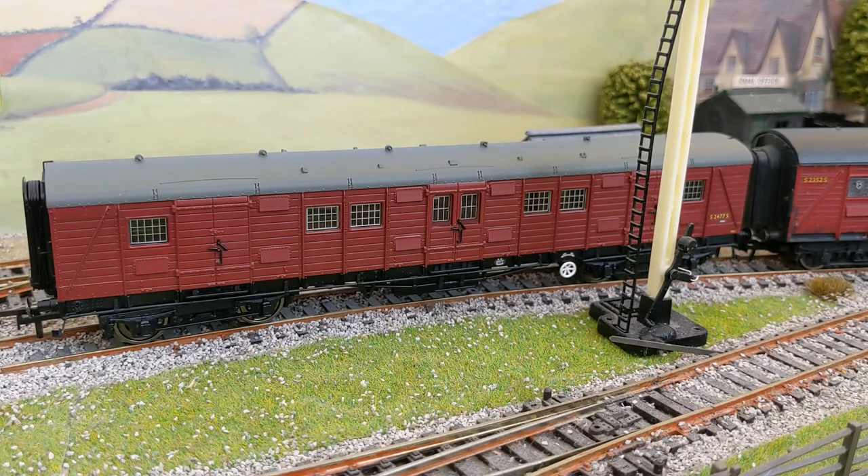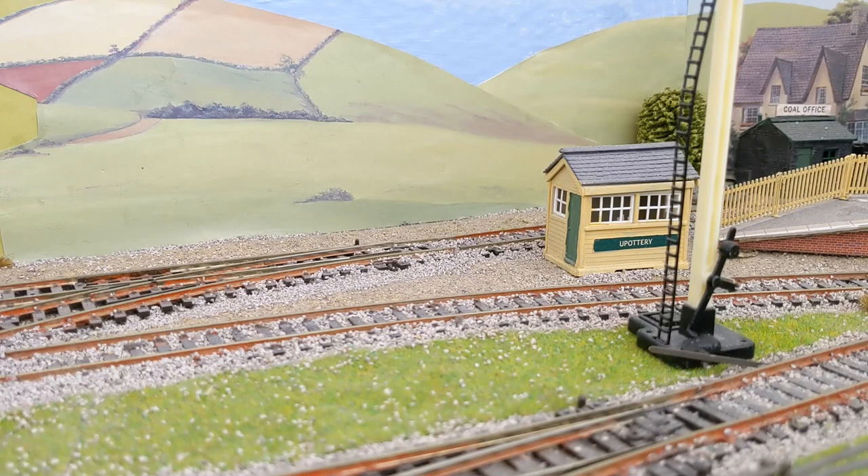Hornby have modelled this, so you too can replicate that. This particular model, numbered S2477S, was built in August 1931 at Ashford and was withdrawn in August 1959. Regular viewers of the channel will know that just before Christmas I upgraded, detailed, and repainted one of the old Triang models — the Gangway Bogie Luggage Van that they first produced in 1958.